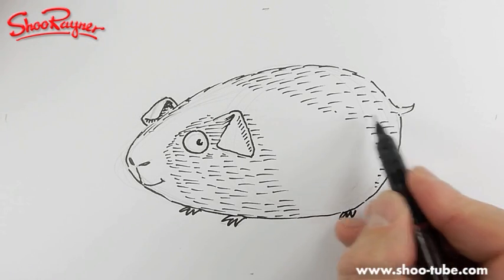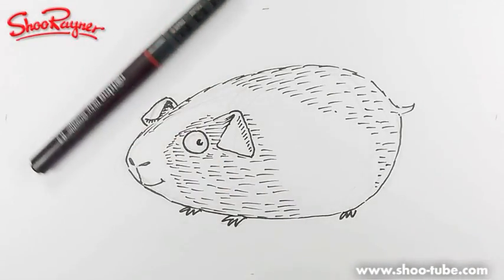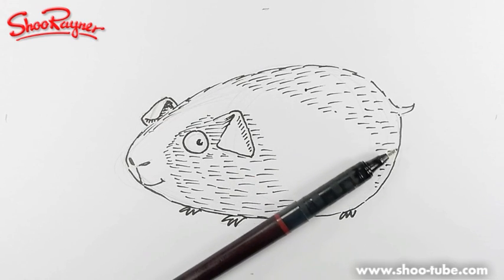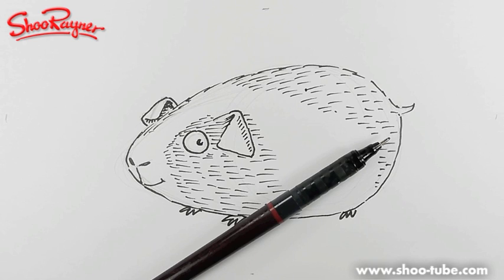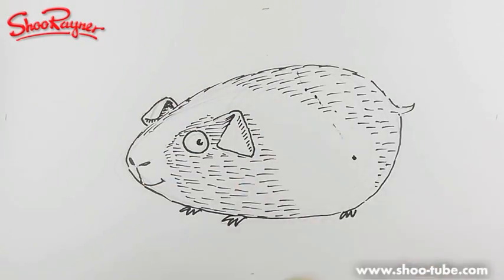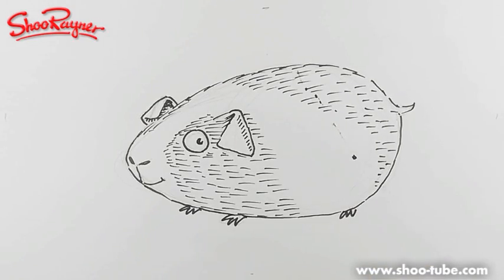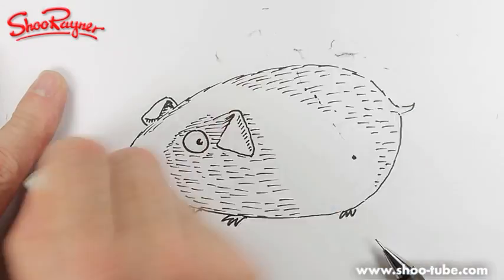That will give a kind of edge to the thing. I'm going to check with my hair dryer that this is dry before I erase the pencil marks — I shouldn't have done that, I've splodged it!